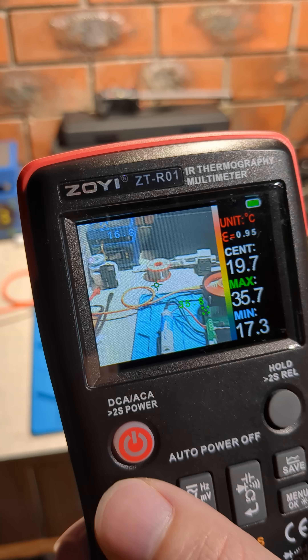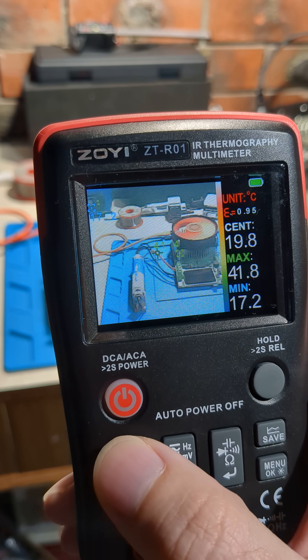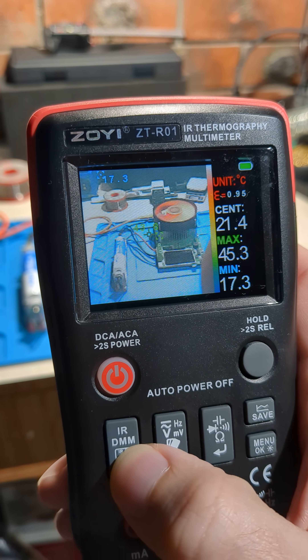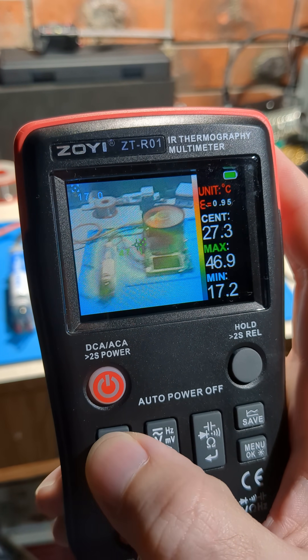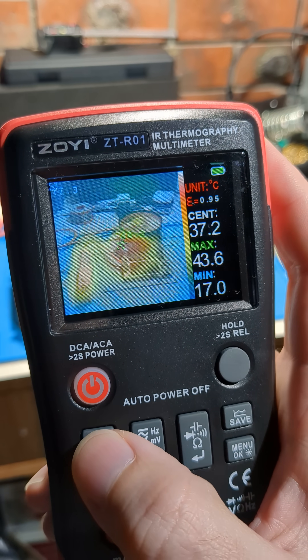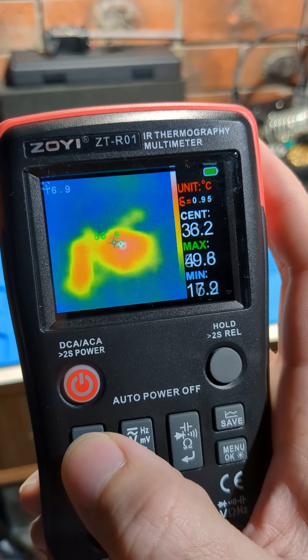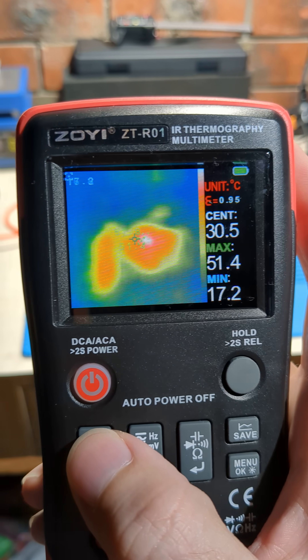This is the ZOEI RO1 IR thermography multimeter, positioned about 25 centimeters away because that's the focal distance. By pressing the IR button I can switch between six levels — level one, two, three, four, five, and six. At level six you can only see the thermal image; you can't see the actual video feed.